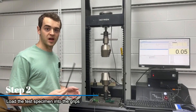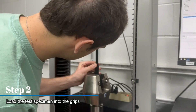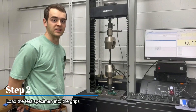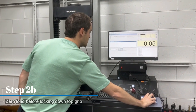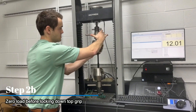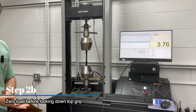Step two is loading up your sample into your grips. We're going to get this sample locked down on the bottom before locking down our top grip. We're going to zero the software out because we're actually going to be placing a live load on the sample. We've got a couple pounds of load on the sample right now.